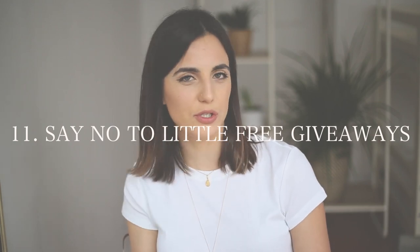Another tip: when you're in meetings or conferences where they hand out pens, cards, or little notebooks that you know you're not going to use, it's important to learn how to say no in a polite way, rather than just taking items out of politeness.